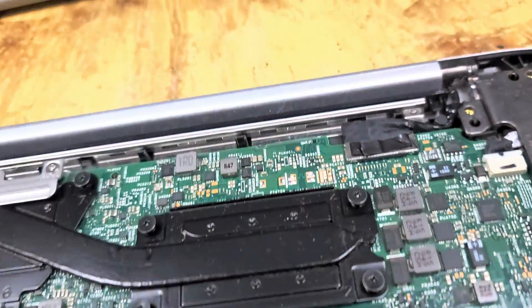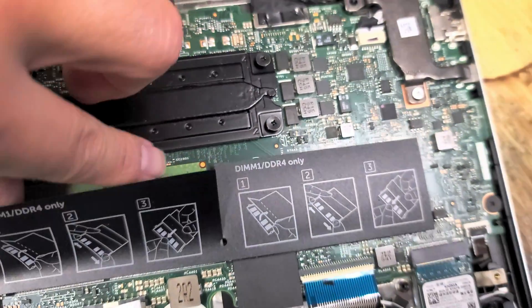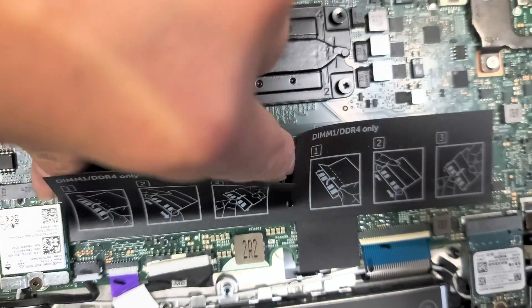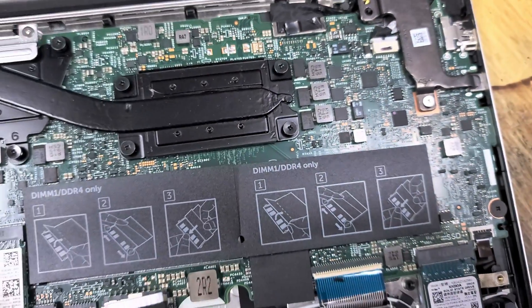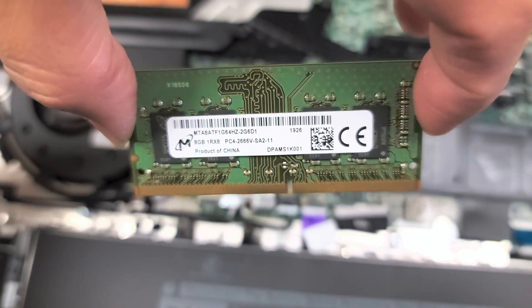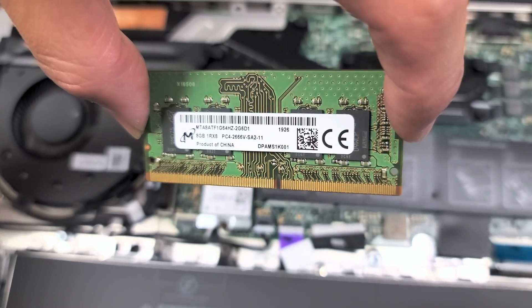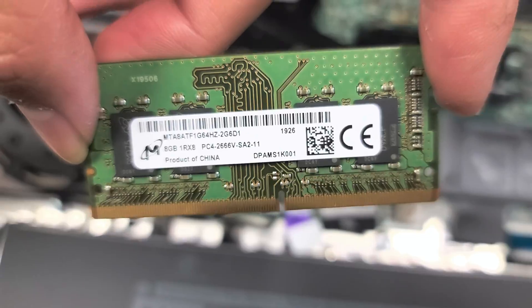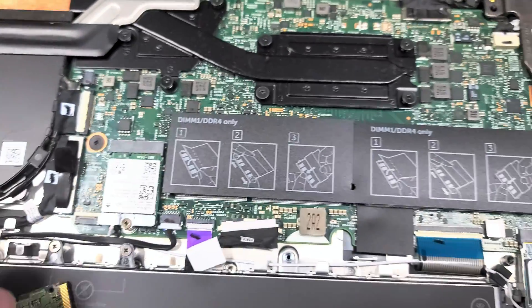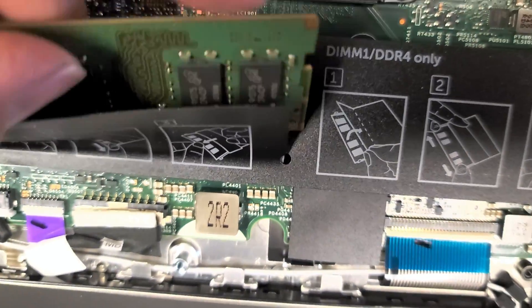Here's the RAM — there are two slots. Just like every other computer, you pull these two tabs to the side. The RAM is 8 gigs PC4-2666V. If you want, you can upgrade it to 16 gigs, 32 gigs, or 64 gigs. You just need to keep the PC4-2666V spec the same.